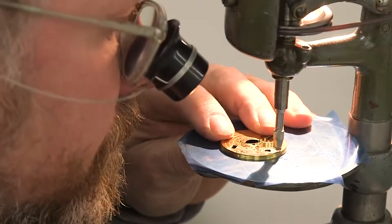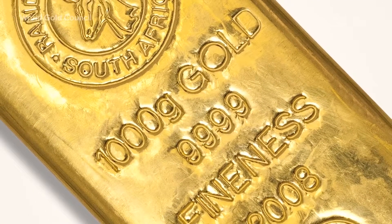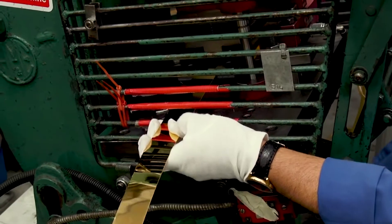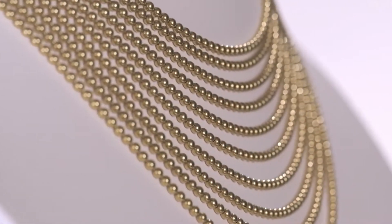We'll be taking you through every step of gold's journey from the ground to a perfect pure bar. By the end of this video, you might even be ready to set up your own gold-making workshop. So if you'd like to add a few carats to your jewelry collection, make sure to stay tuned.